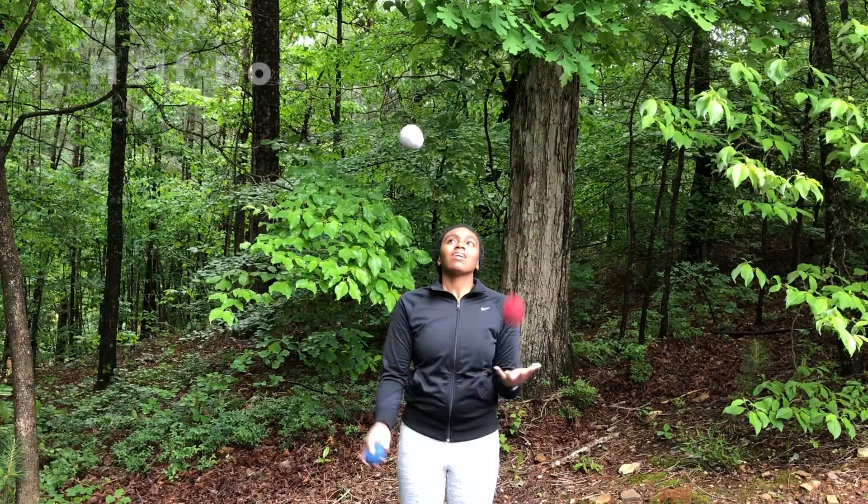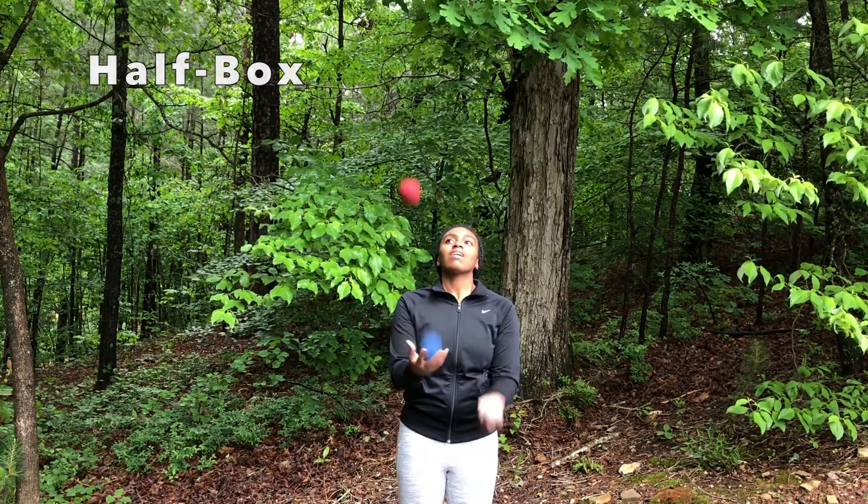Welcome back to Juggling Gym, where my goal is to help you learn how to juggle and have fun doing it. Today I'm going to show you how to do the box and related tricks.